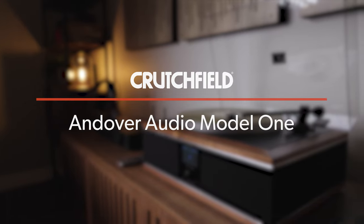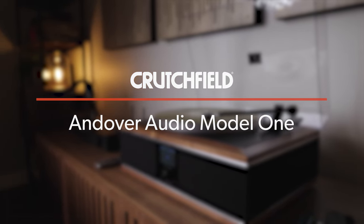Hi, I'm Eric. I'm a writer here at Crutchfield and I'm here today to talk to you about the Andover Audio Model 1 Turntable System.